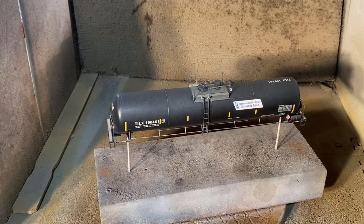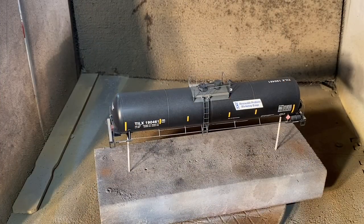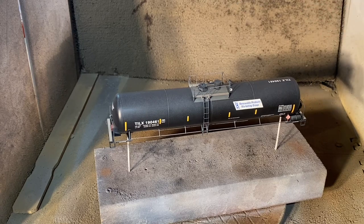All right, I'm going to let that dry. I've given it a few minutes to dry and now I'm going to add another layer and try to lighten it up some more.